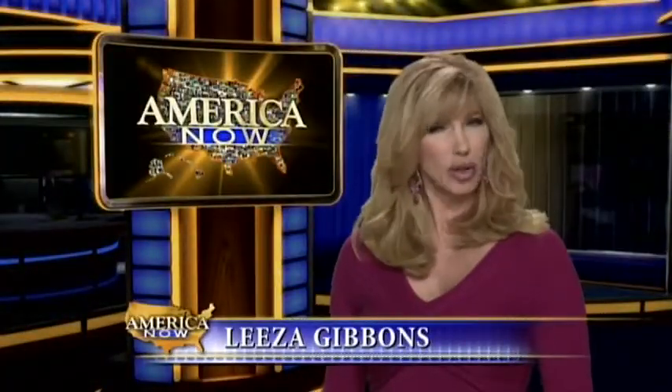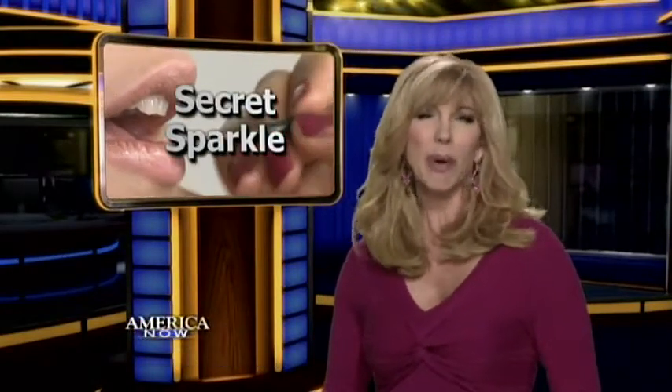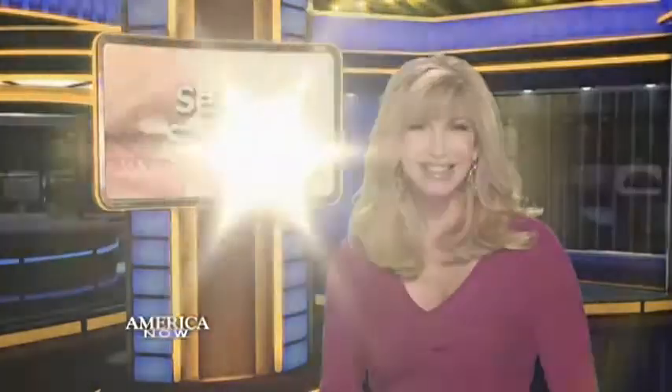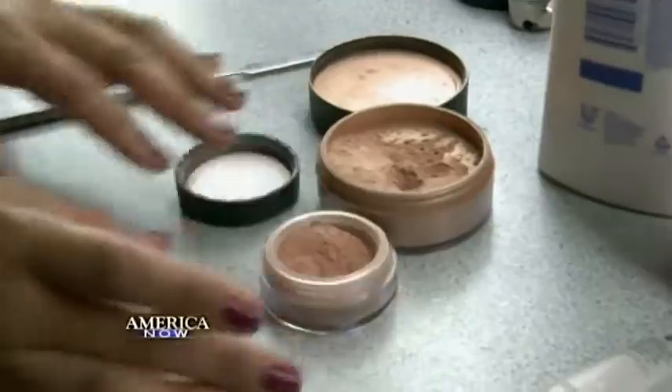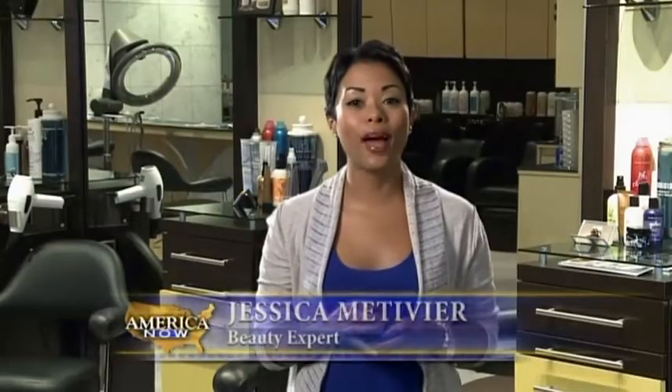Hey ladies, do you feel like you're looking a little bit dull? Well, don't you worry about it. Our beauty expert has some ways to put a little sparkle in your look and save you money at the same time. Here's how it works. Shimmery powders and bronzers can be pretty and fun, but sometimes get overlooked in the makeup drawer. Let's pull them back out and explore their many uses.